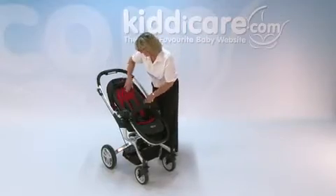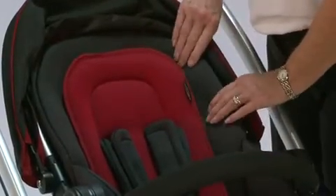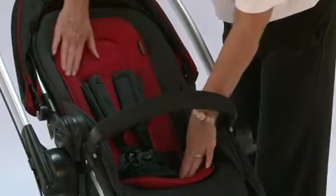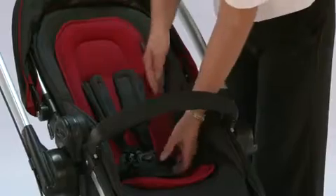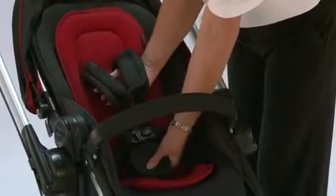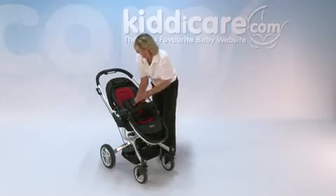On to the inside — it's padded all the way around, but the extra panel on the inside means you can take that out for washing, and it provides extra padding. You've also got a five-point fully adjustable harness, which is padded on the inside by the crotch part and also on your shoulder straps.